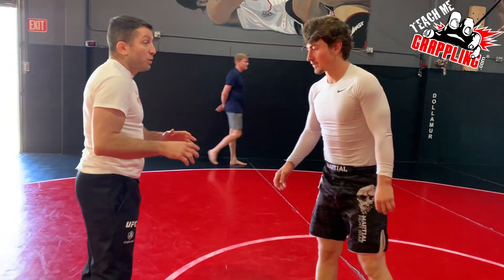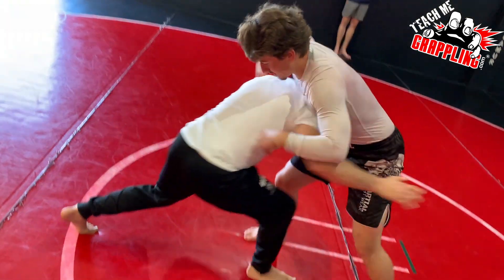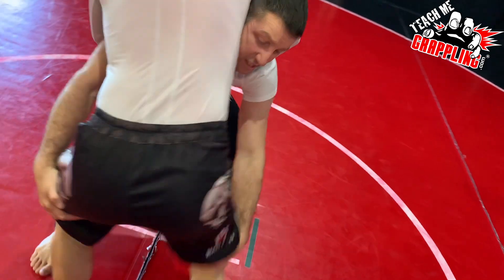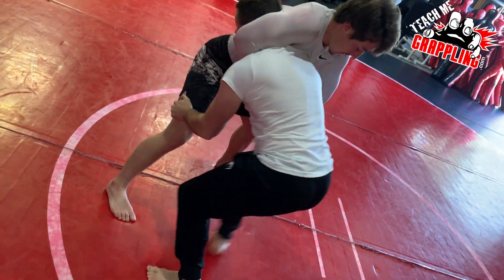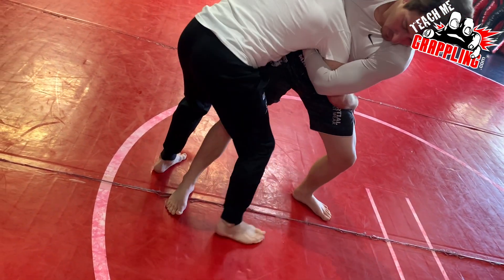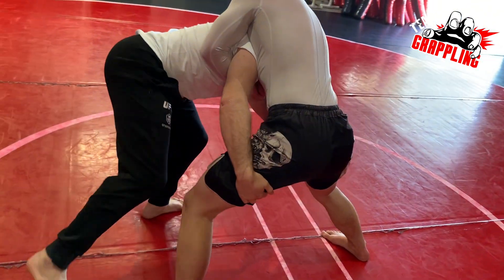The guy goes for the guillotine, we're not able to get the angle. So I grab the guy, I lift, I get in. I try to go here but he steps back and now it's really hard to get to this side, to the corner over here. So every time I go like this, he falls back a little bit and I can't get it, so I immediately change direction.